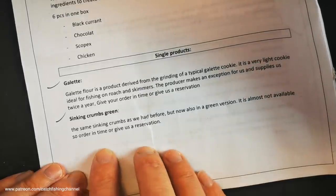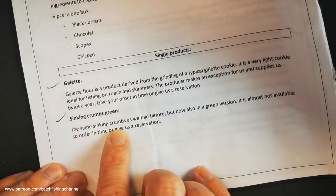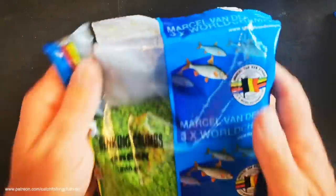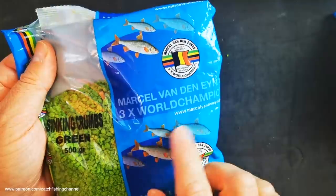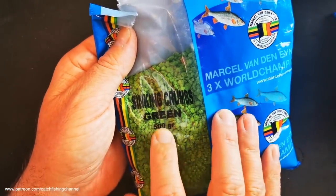This is the official trade literature from van der Nijnd: sinking crumbs green. It's exactly the same crumb as they've had before, except in a green version. Looking at the packaging - very well branded as always with van der Nijnd, with the logo and some silver fish on there. Interestingly, the people I know who use this sort of mix are usually targeting bigger fish like bream and carp. Sinking crumb is clearly marked in green, with the color marked on there.